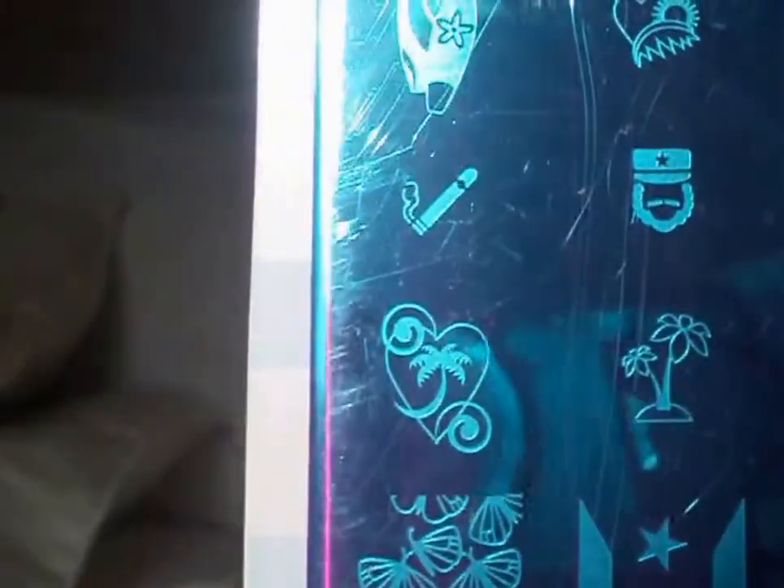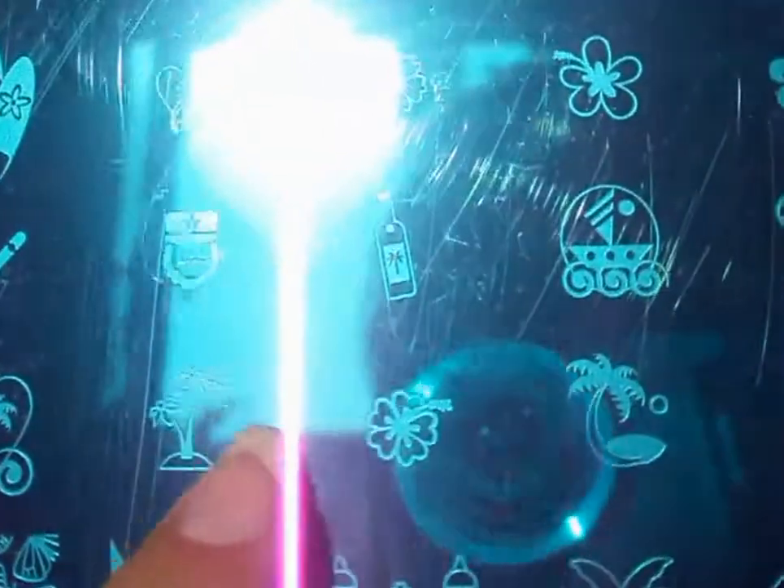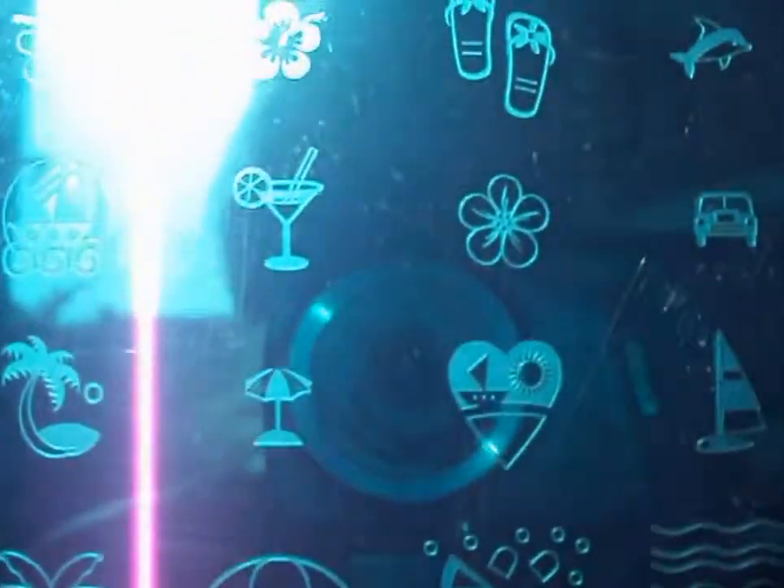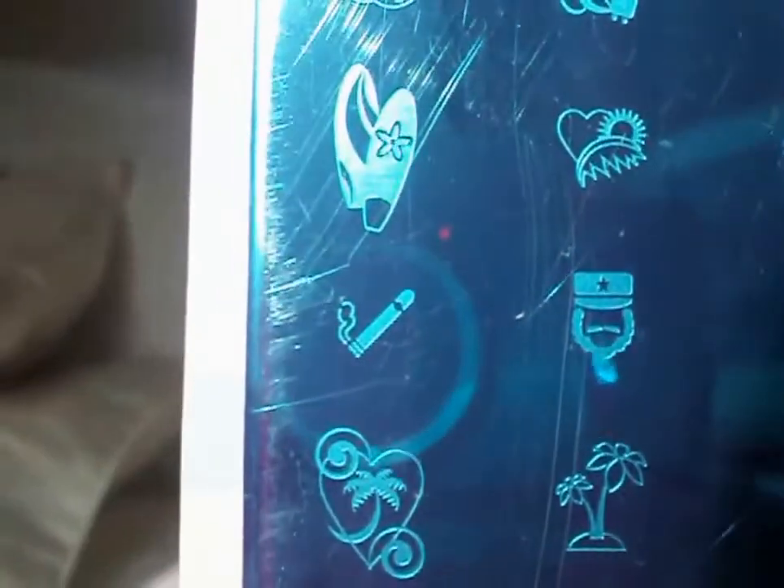This plate has some really great palm tree images. I don't know which one to choose first. Which do you like the most? Is that a cigarette?